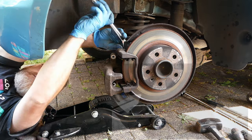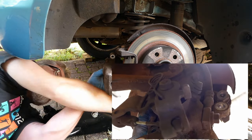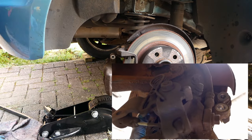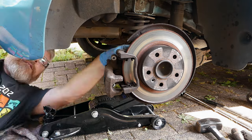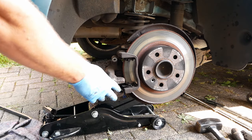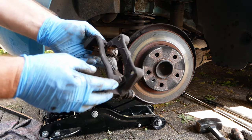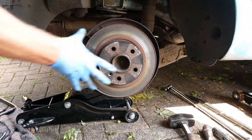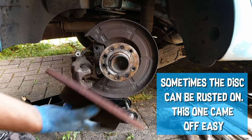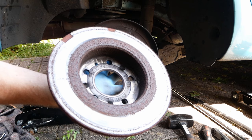Set up with the brake pads to stop. Sometimes the disc can be rusted on — this one came off easy. You can see how bad the back of this disc is.